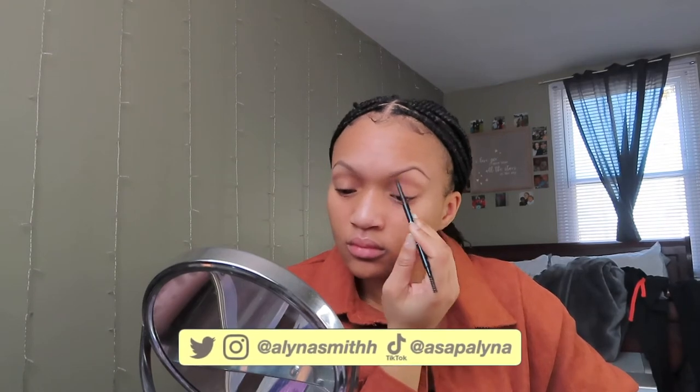So the first thing I'm going to do is fill in my eyebrows. I use the CoverGirl Ultra Fine Brow Pencil in the shade 705 Rich Brown.